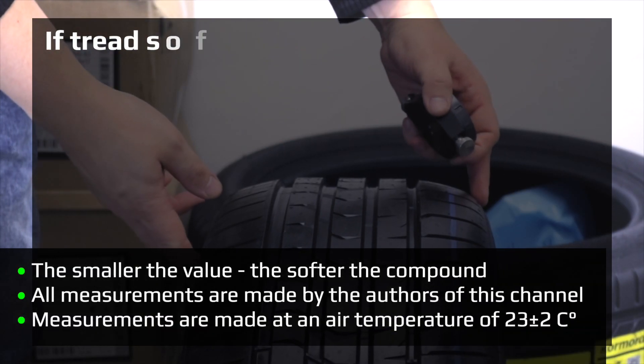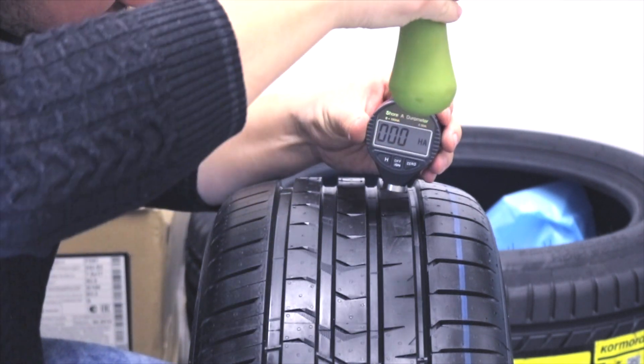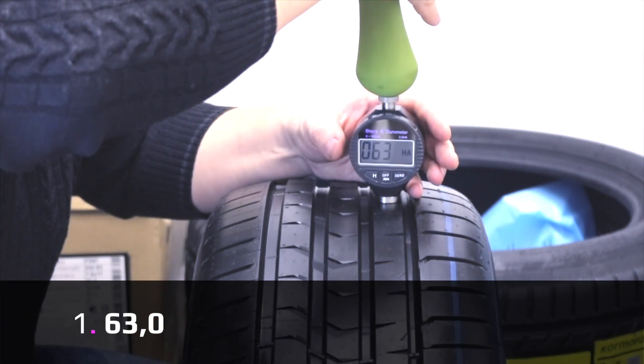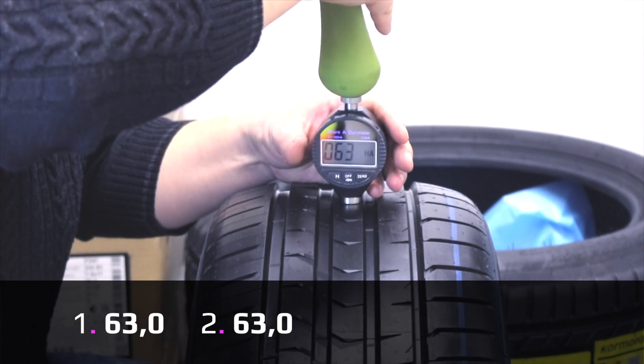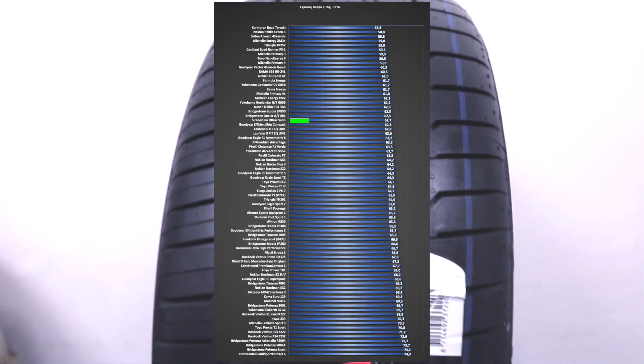If the tread is softer, the tire is more comfortable and has better grip but shorter tread life. First measurement is 63, second 63, third 62, and the average is 62.7. As you can see from our comparison chart, this is not a soft but not a hard compound.